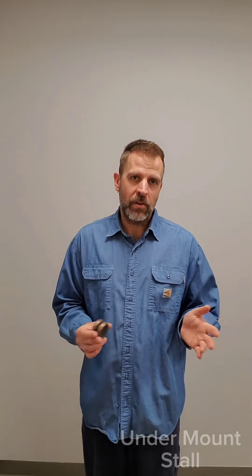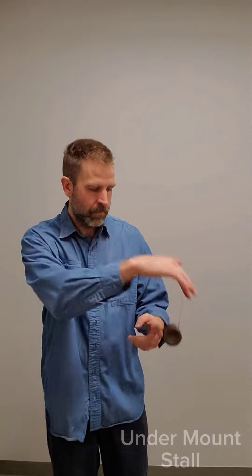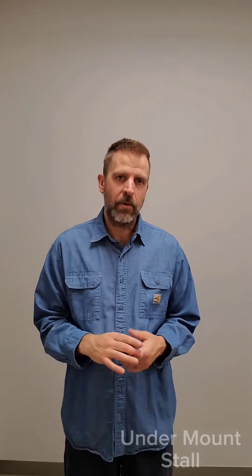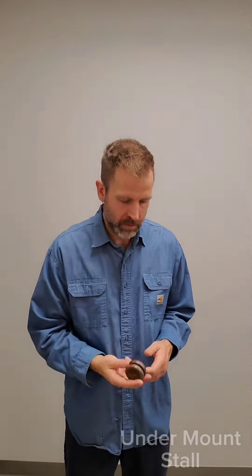You've been practicing the different stalls each way. Another stall that you're going to want to practice is the undermount stall. Not much different than the trapeze stall — same concepts apply, except a little lower on your body, just because that's how it is.